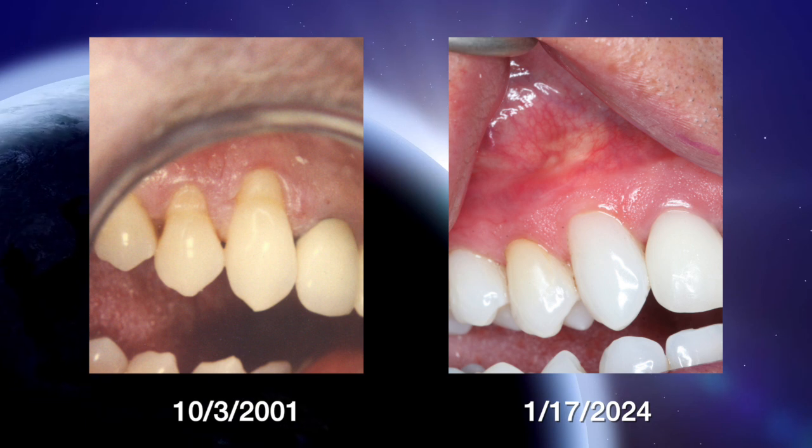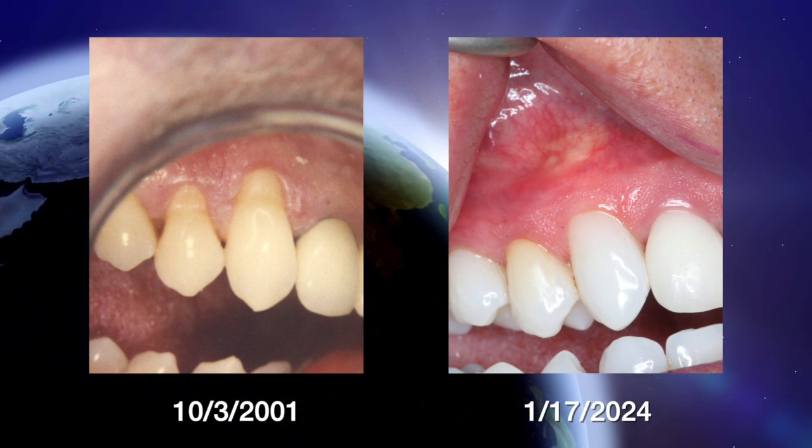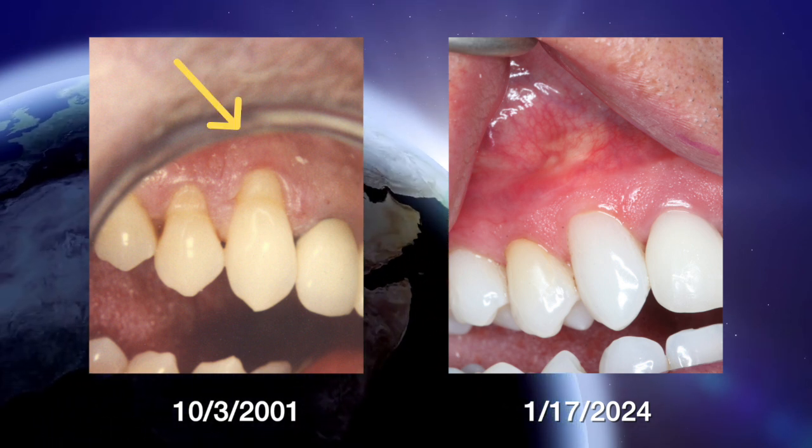We did the Pinhole Surgical Technique at that time, and now this is January 17, 2024 — more than 22 years later. We have this wonderful result here and here.